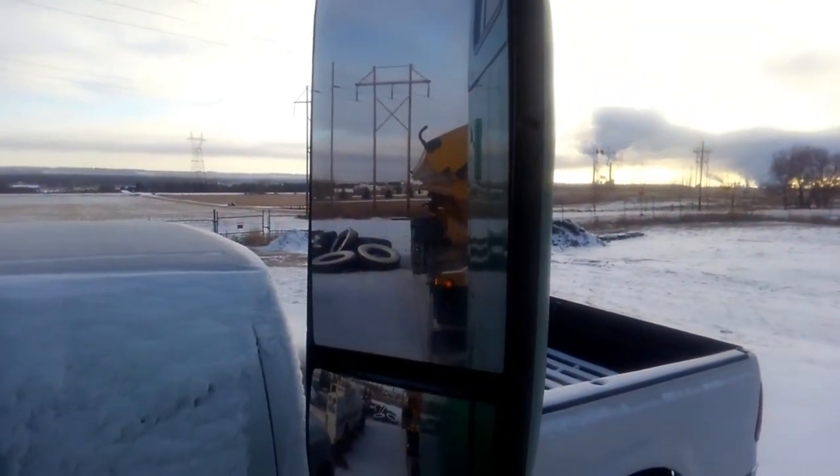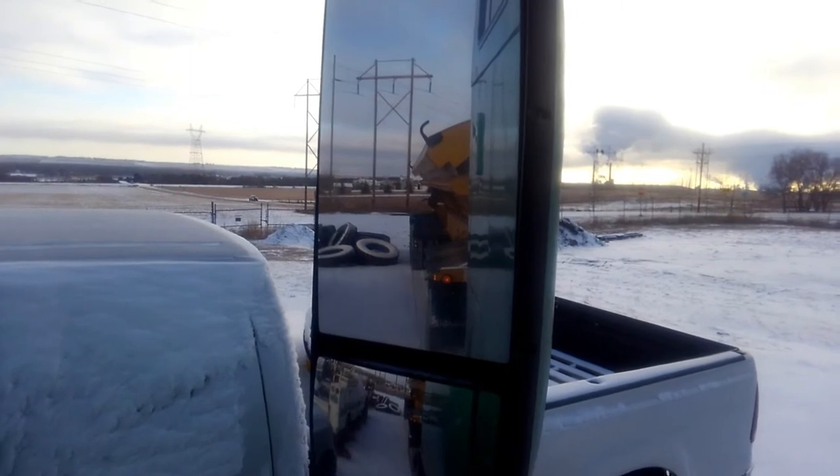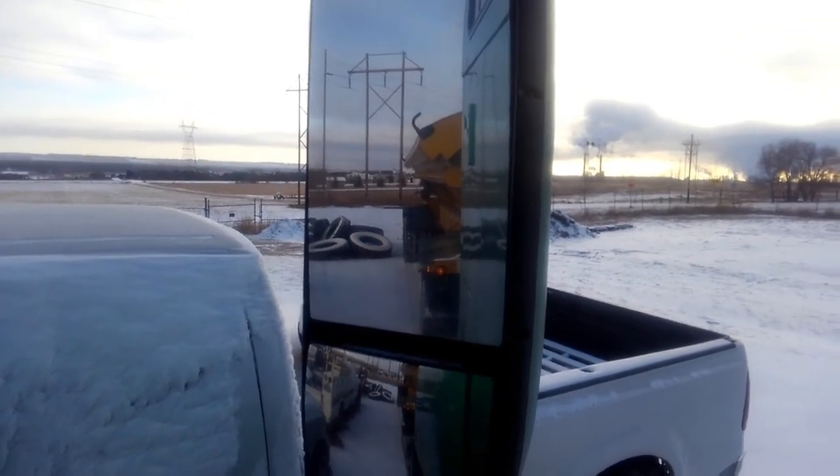We're going to get this trailer unhooked, get the truck pulled into the shop, and start tearing into it.